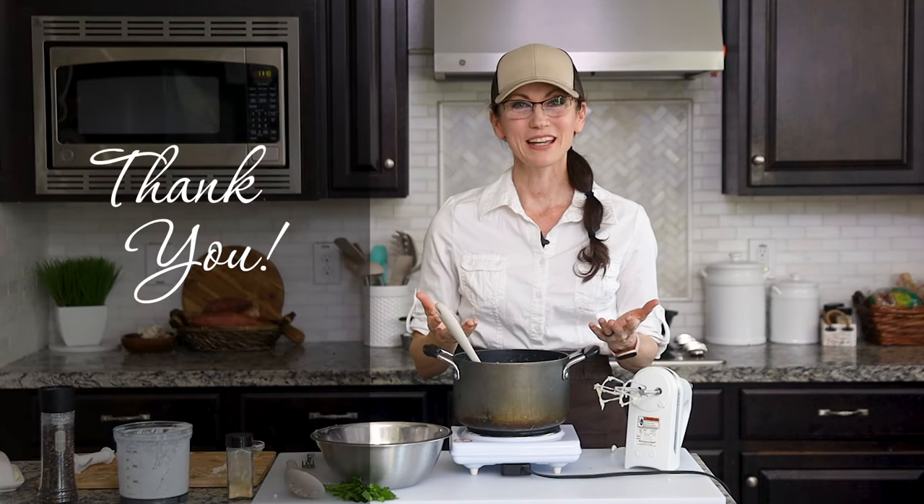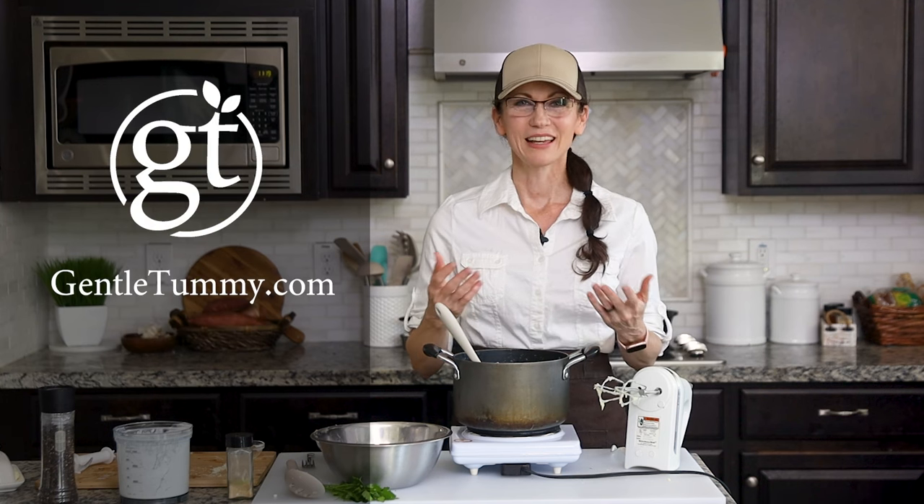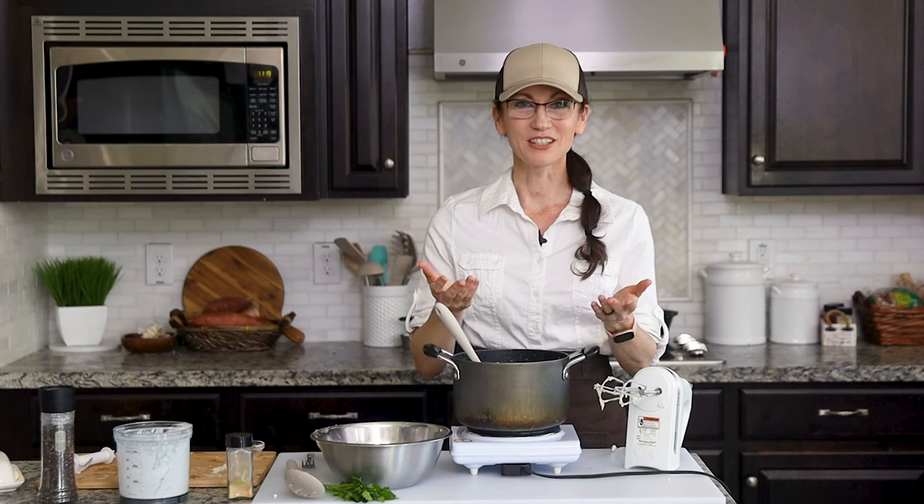Thank you so much for hanging out with me today to make these mashed potatoes. I've included a link in the video description to the full recipe on my website, gentletummy.com. I also invite you to like and subscribe to my channel. If you know someone who would love this recipe, please share this video with them — I cannot wait to have you hang out with me again in my kitchen next time.